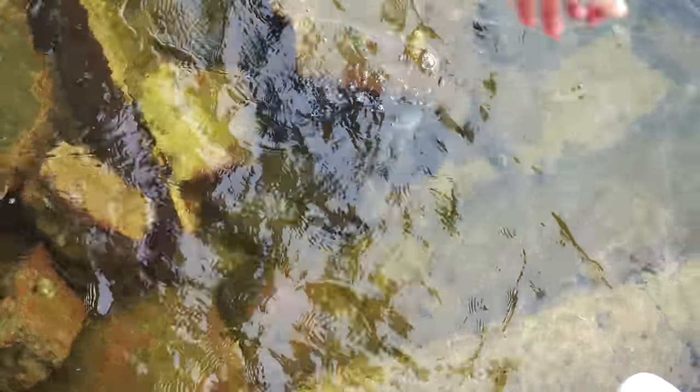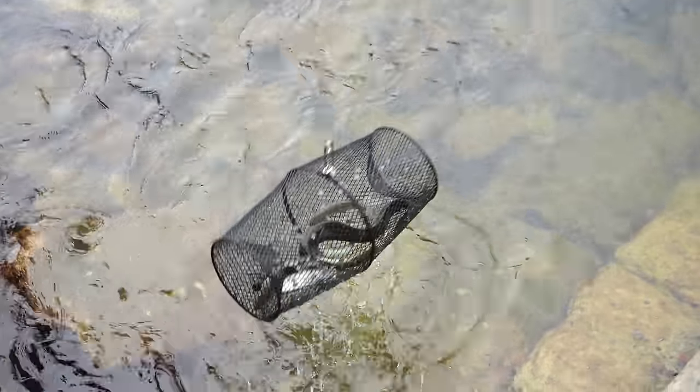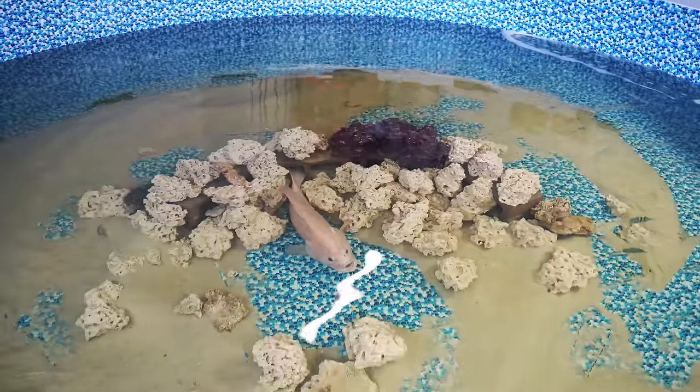Last week we set a saltwater fish trap and caught two big moray eels inside of it. So today it's finally time to transfer them into their new home, the giant 4,000 gallon saltwater pond.